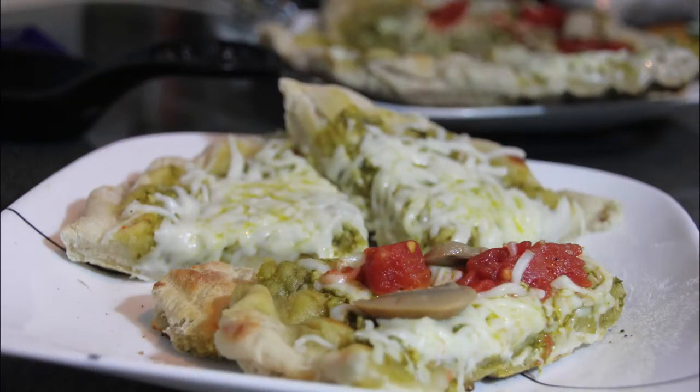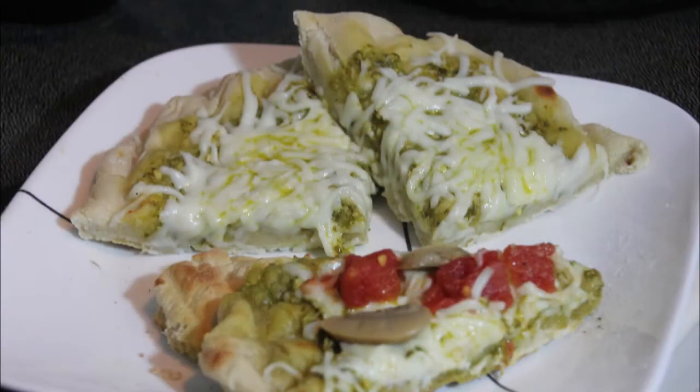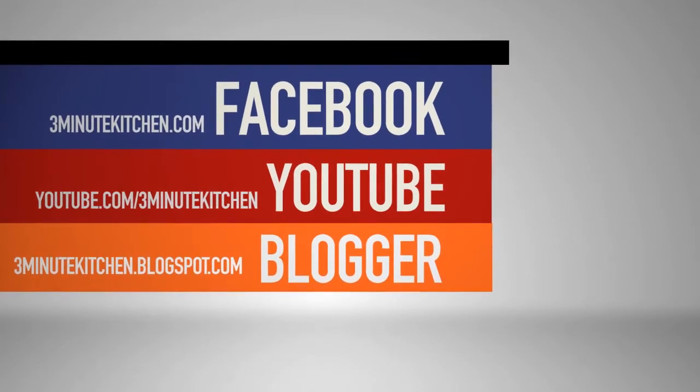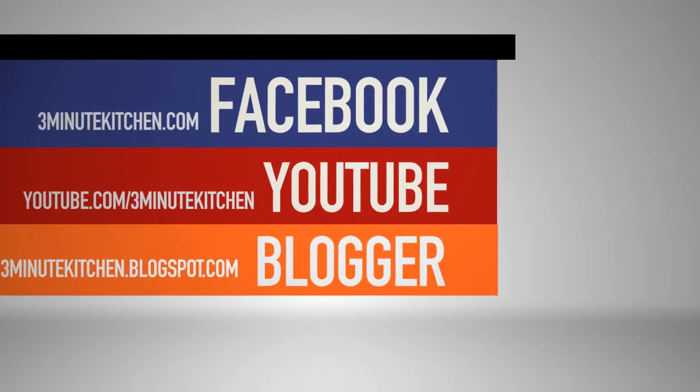This pizza would be great with just about any topping combination and this homemade dough is sure to be your new go-to recipe. Stop by our Facebook page and tell us about your favorite type of pizza. I'm Ashley and this is 3-Minute Kitchen.